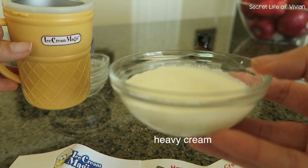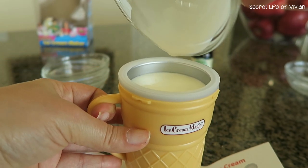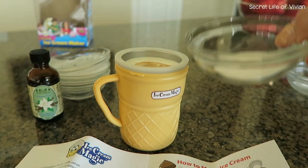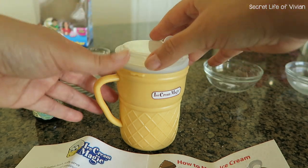The next steps are to put the ingredients into the little cup. I have the heavy whipping cream, a dash of vanilla, and my sugar. Now we're gonna put the lid on.